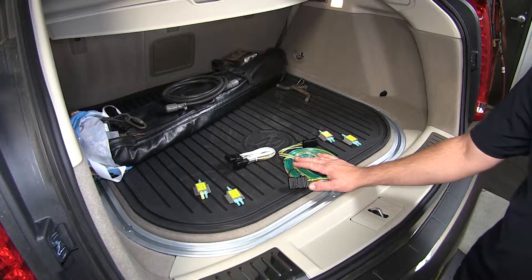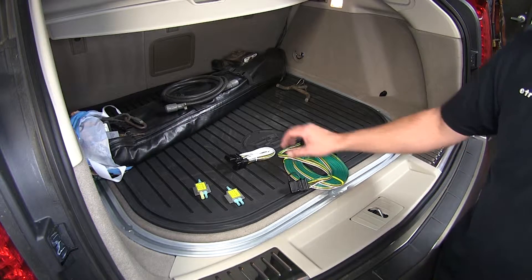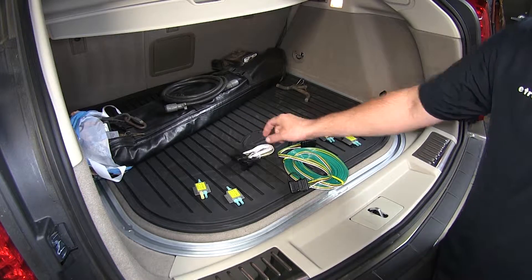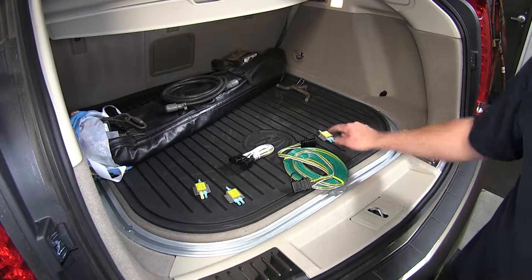We've gone ahead and laid out our install kit. We've got the main wiring harness that's going to run from the back, connected to the taillights and up to the front of the vehicle, then the patch cable that will go from the tow vehicle to our towed vehicle. Now to connect the main wiring harness to the taillights, we'll utilize the diodes provided.